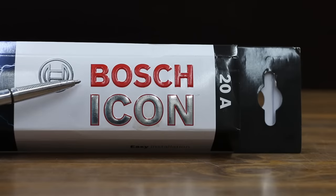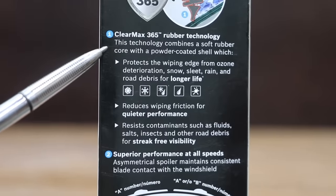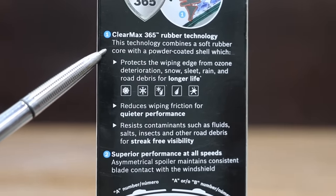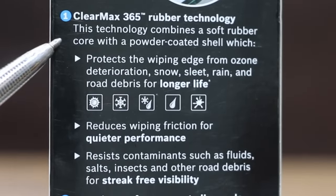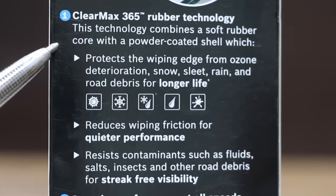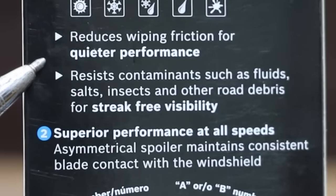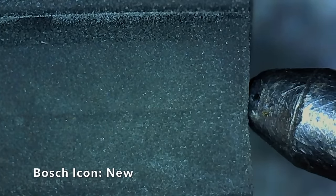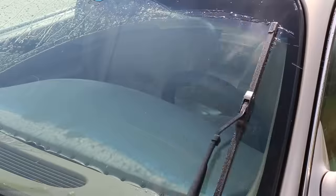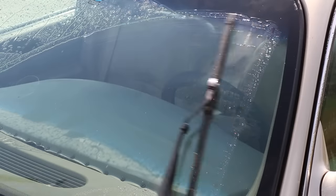At a price of $18.94 is the Bosch Icon. The ClearMax 365 uses a unique rubber technology combining a soft rubber core with a powder coated shell, which protects the wiping edge from ozone, deterioration, snow, sleet, rain, and road debris for longer life. It claims to reduce wiper friction for quieter performance. The Bosch blades are made in China. The UV exposed Bosch Icon doesn't show any visible deterioration. There's only a very small squeak with the Bosch Icon, and the UV exposed blade makes about the same amount of noise.